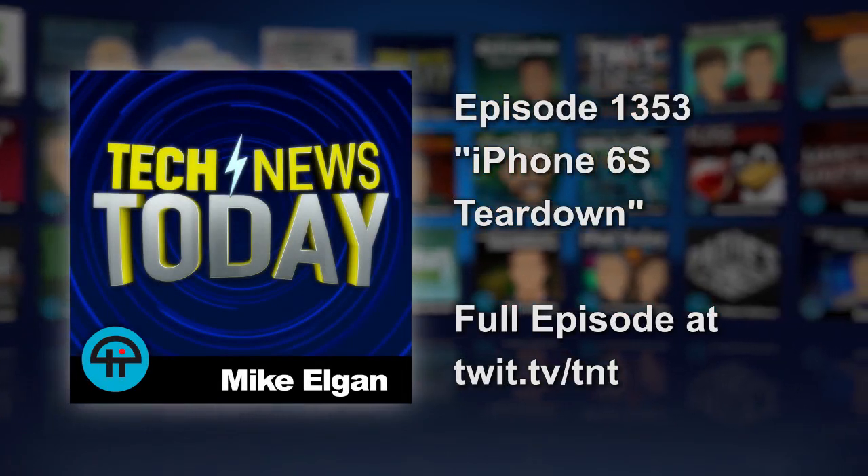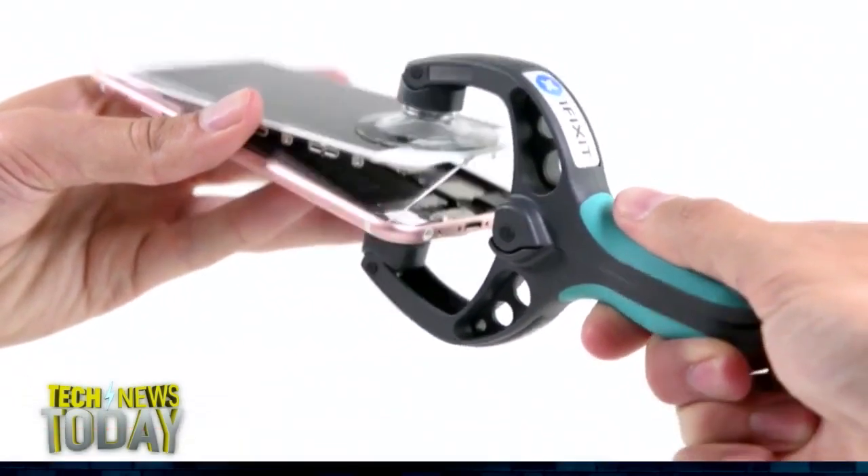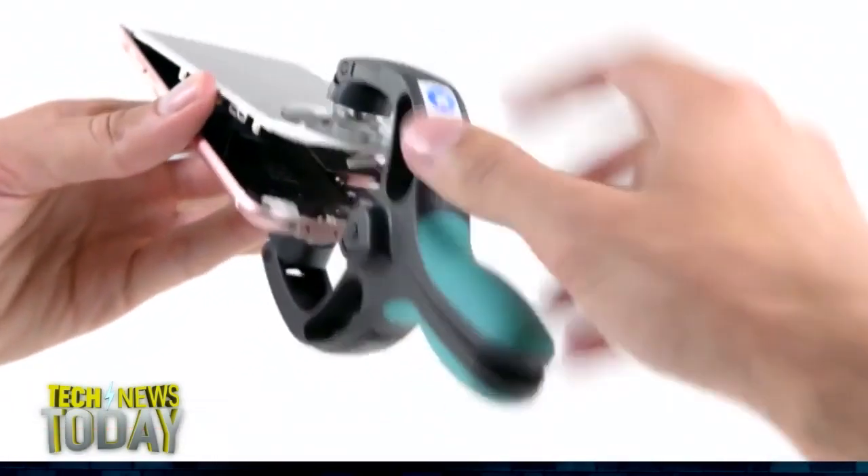I haven't even had time to open the shrink wrap on this thing yet, and you guys, who are also based here in California, where the iPhone went on sale just two hours ago, posted your teardown more than 14 hours ago. How'd you do that?